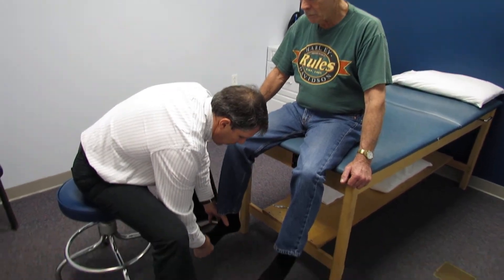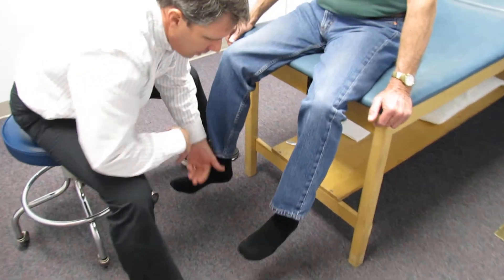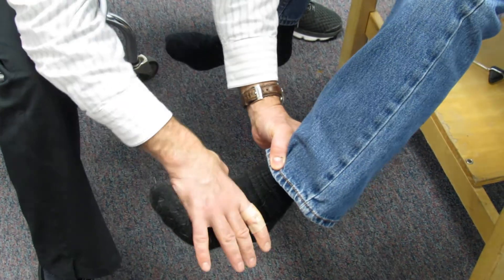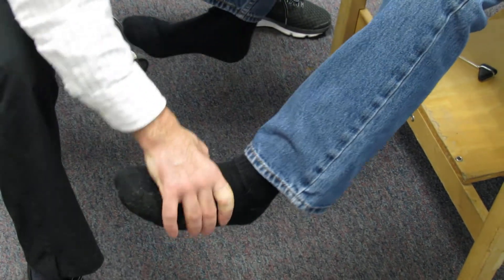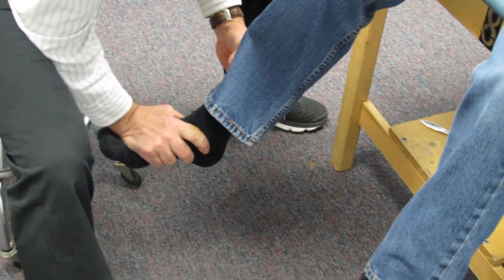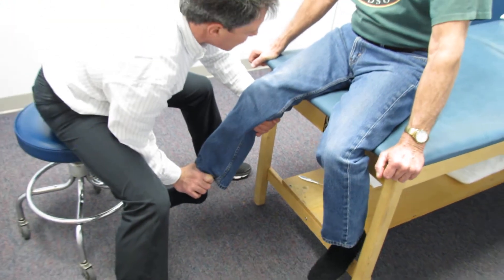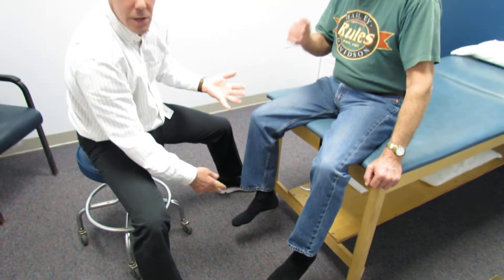Let's hold the big toes up — good resistance. Hold the foot up toward the ceiling, don't let me push it down — nice resistance there. Quads are not bad — he comes right up off the table, so he's demonstrating good strength there. So S1 plantar flexion, L5 big toe extension, and L4 ankle dorsiflexion are all testing reasonably well.